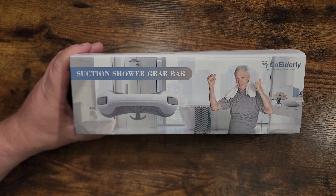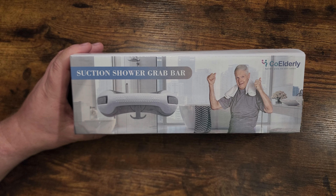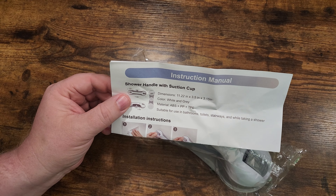This is a suction shower grab bar that was sent to me by the manufacturer. It comes with instructions and then the actual device here. It has one, two, three suction cups.